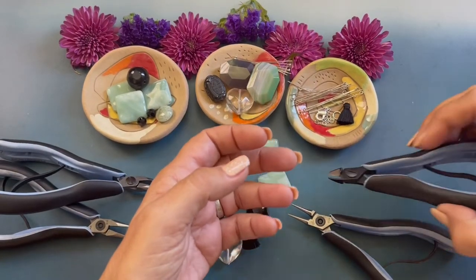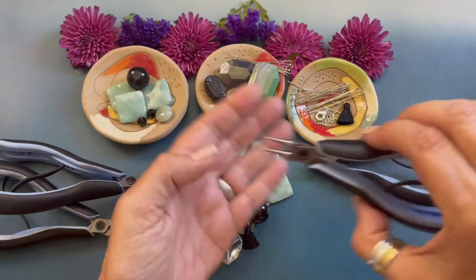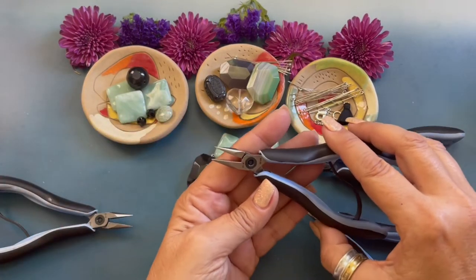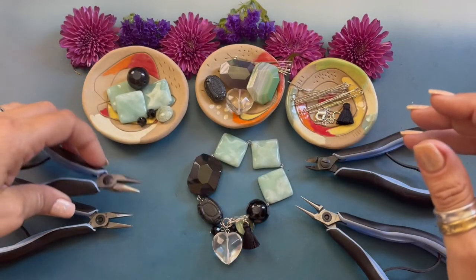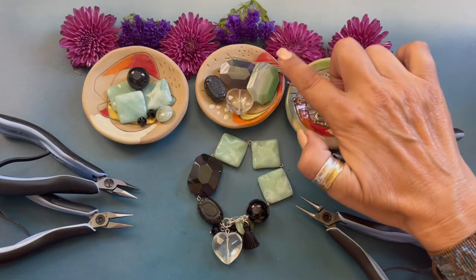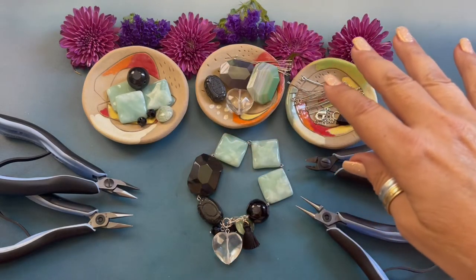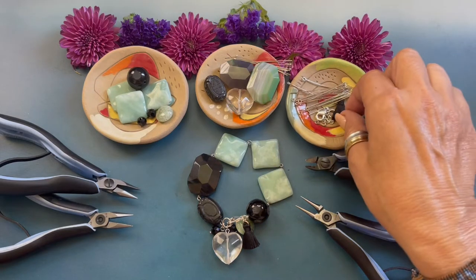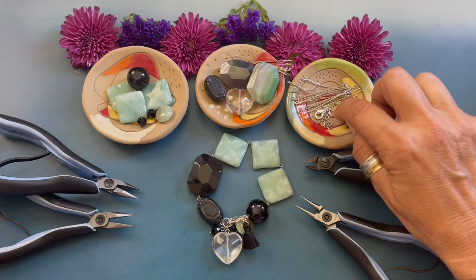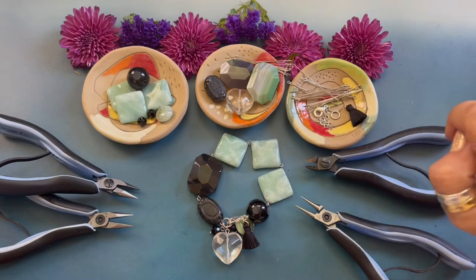The tools and supplies you will need to create this bracelet are wire cutters, round nose pliers, and two chain nose pliers. You will need eye pins, head pins, an assortment of bead gallery beads by the Howlcraft collection, and a tassel, four millimeter jump rings, an eight millimeter jump ring, and a lobster clasp.